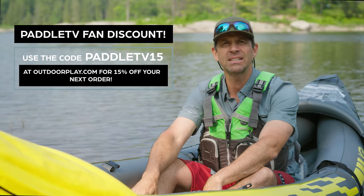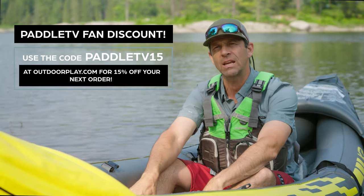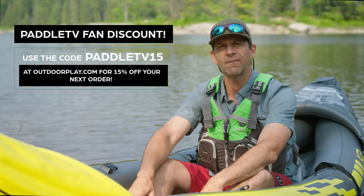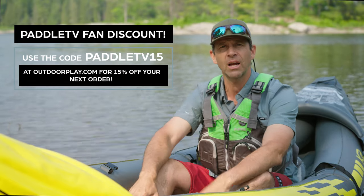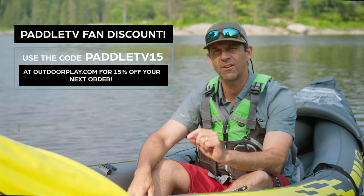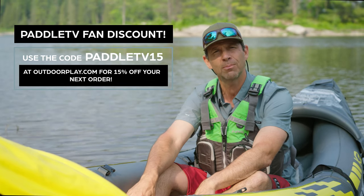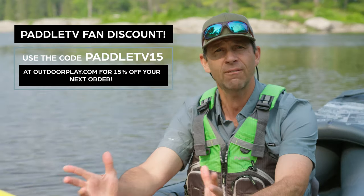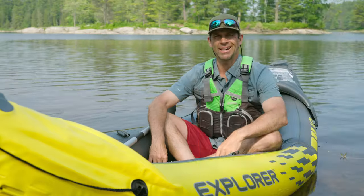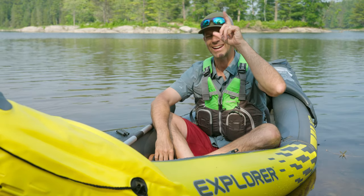Before I tell you how the Explorer K2 performed, outdoorplay.com is offering my viewers 15% off almost everything in the store. Just go to outdoorplay.com and at checkout use the code paddletv15 to get 15% off. They've got a ton of paddling gear to choose from. The boat has been tested and here is what I can tell you.